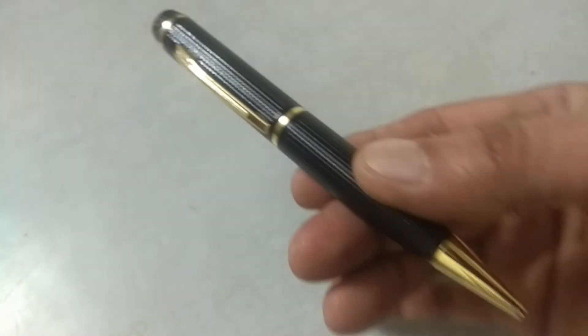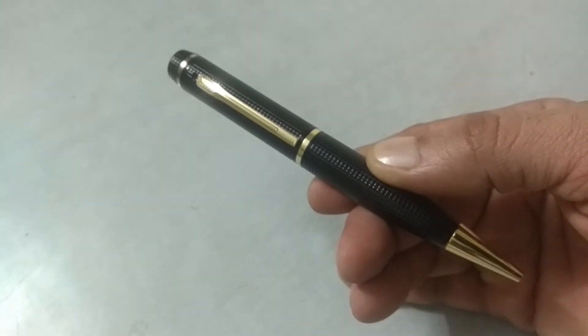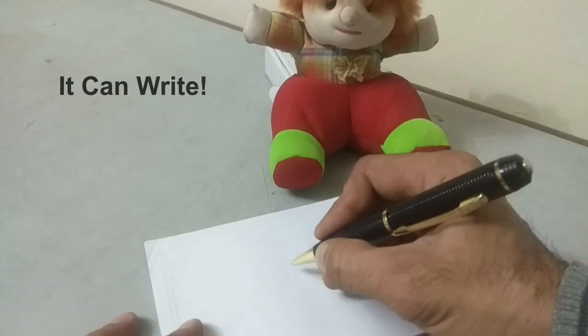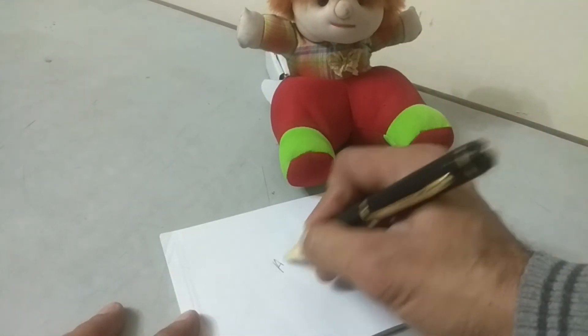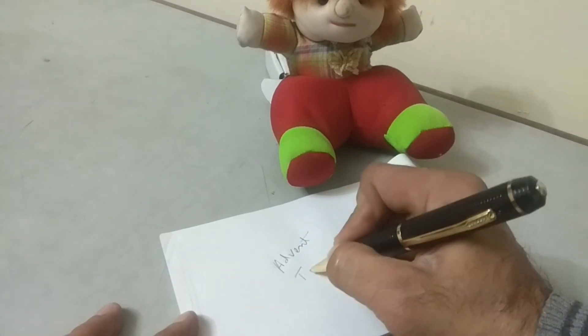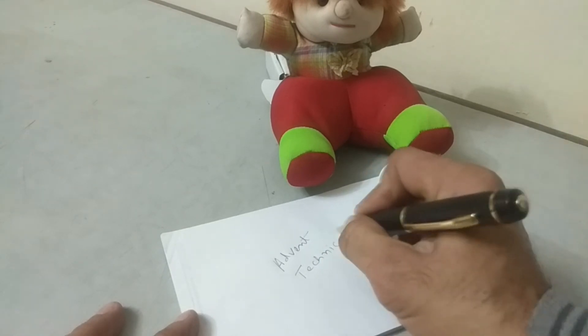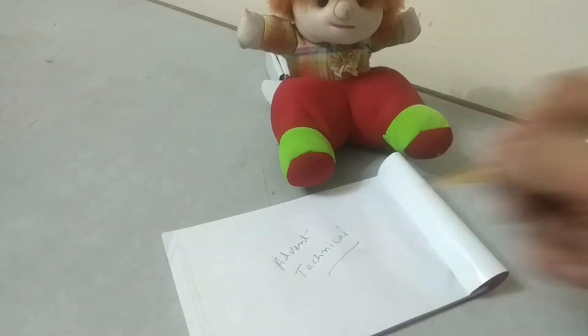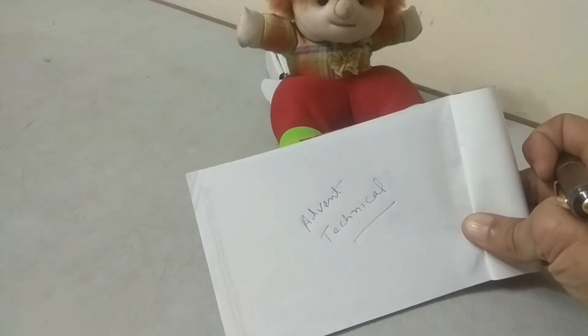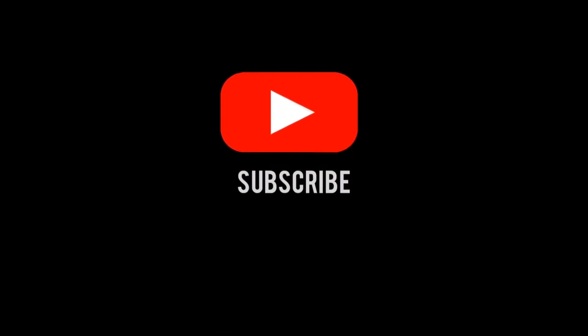And finally, one more function you should know about this pen — and this is the function for which this device is not made. It can write. So this is all about this pen camera, which can find uses in many applications. Hope you find this information useful. For more such videos, I would suggest you to subscribe to this channel, hit the bell icon, and also provide your valuable comments. Thanks for watching.